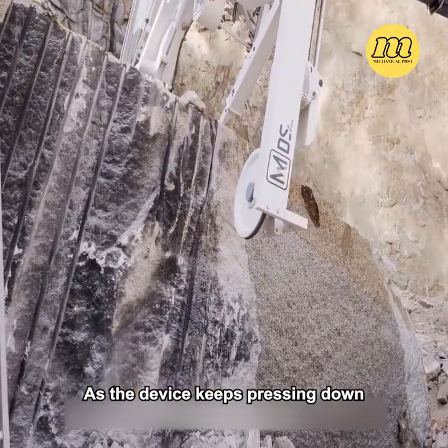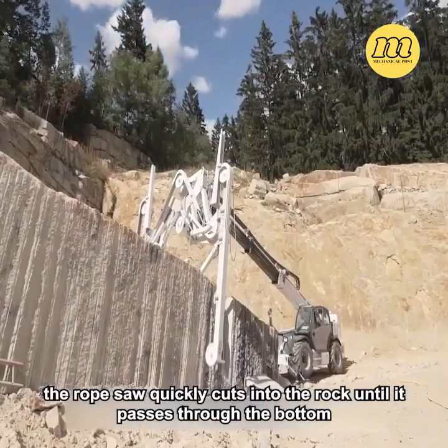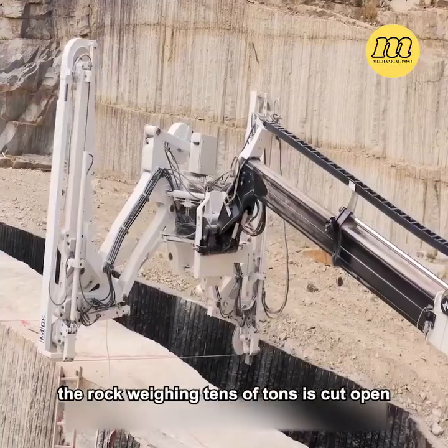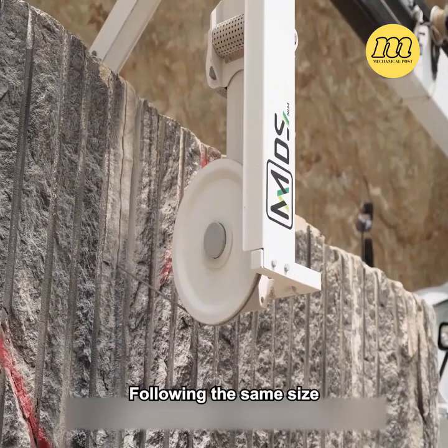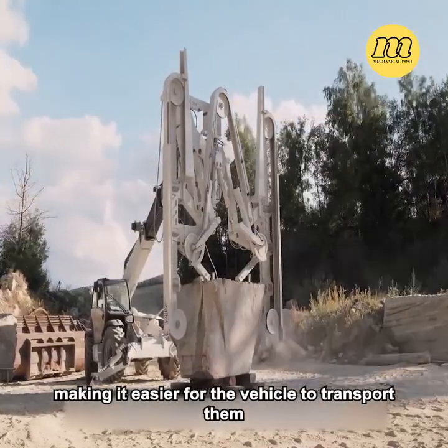pulling the rope saw to cut. As the device keeps pressing down, the rope saw quickly cuts into the rock until it passes through the bottom. In this way, the rock weighing tens of tons is cut open. Following the same approach, the remaining parts are divided again, making it easier for the vehicle to transport them.